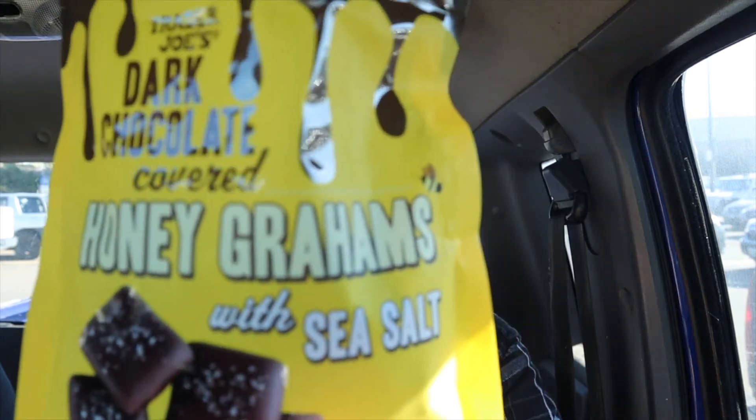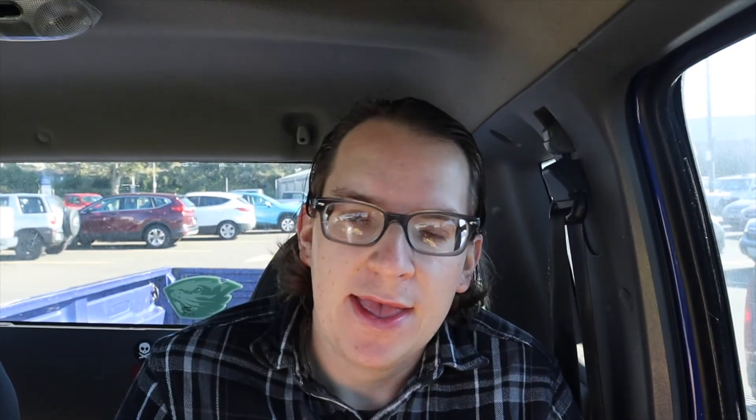Anyway guys, thanks for watching this review of the Trader Joe's dark chocolate covered grahams with sea salt. Like, comment, subscribe. Take care of yourself, be kind to one another, keep spreading those good vibes only. Marty out.